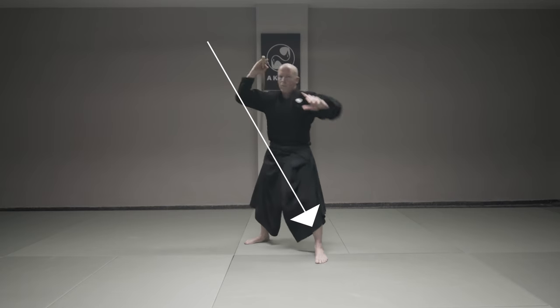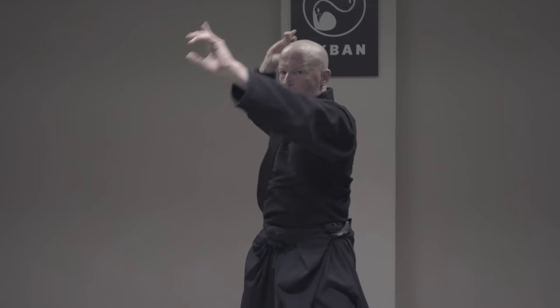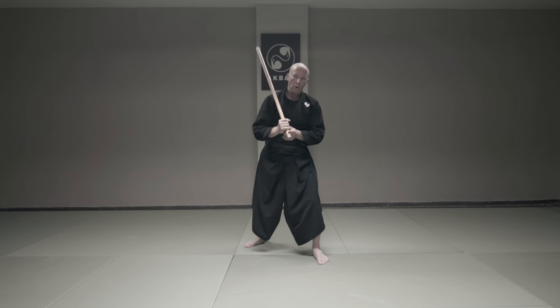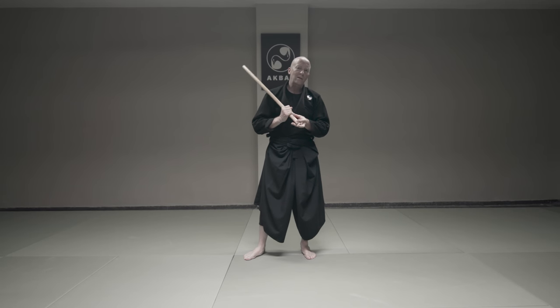One, two, three, four, five, six, seven, eight. Always, when I'm holding the stick in one hand, allow this space.